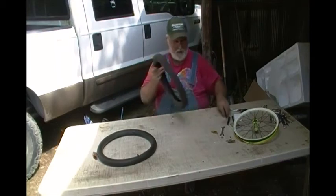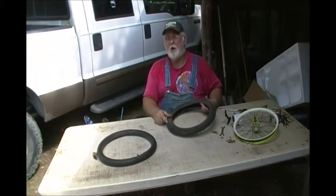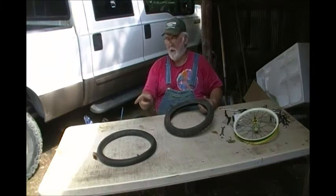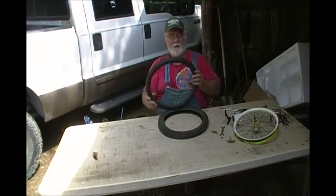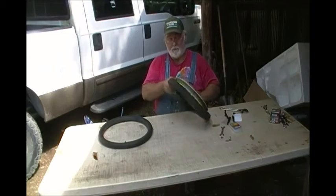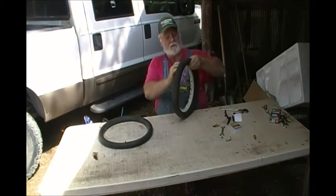I inspected the tire and did not find anything sticking in there. I will tell you that the tube did appear to have a pinch — it was damaged by pinching it with a screwdriver or something. That was not a puncture because it was on the inside, not the outside. So all we do now is stick the tire back on the wheel, just work it on. Work yourself right around — but only do one side of the tire now, not both sides.